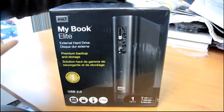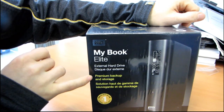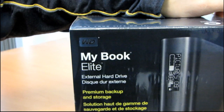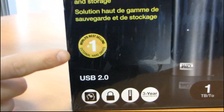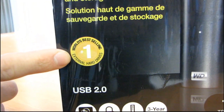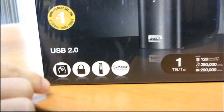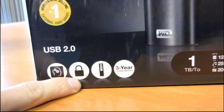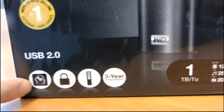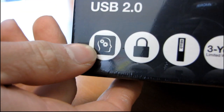Today I'll be having a look at the WD MyBook Elite. This is an external hard drive — premium backup and storage, and it is the number one world's best selling external hard drive. That is WD's claim to fame on this particular line. It has a three-year limited warranty, an LCD screen on the front, and it is 'secure' — though I have no idea what that's supposed to mean. There's a brain with gears in it, but I guess we'll get to that.